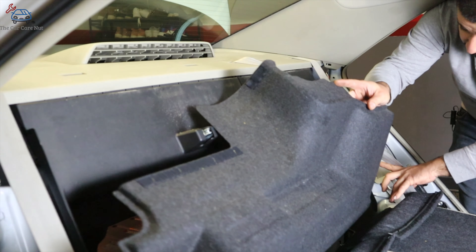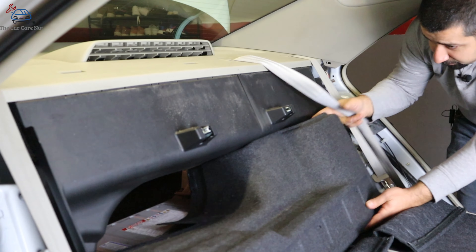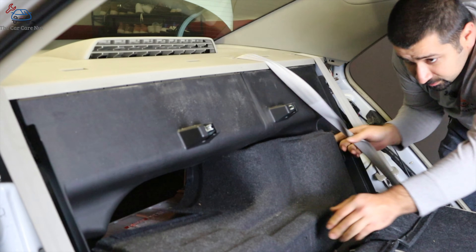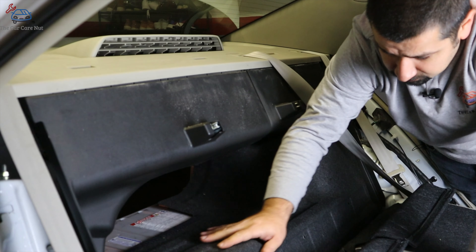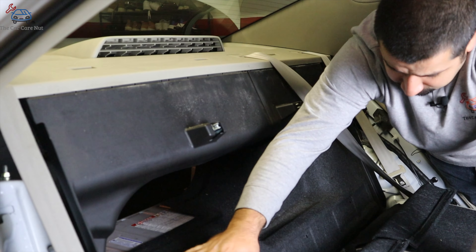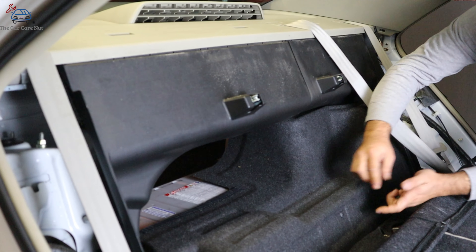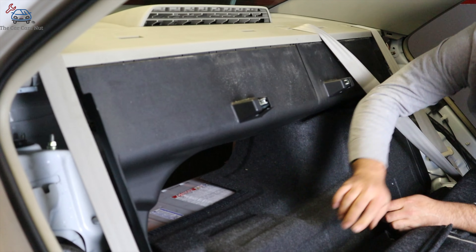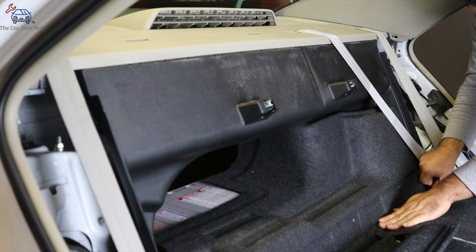Now we're going to install the big cover. Start it in position — this cover has three clips. Install the three clips: one, two, and three. Then put the velcro back.